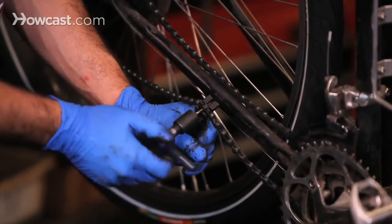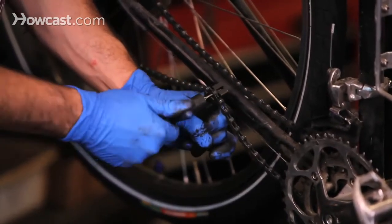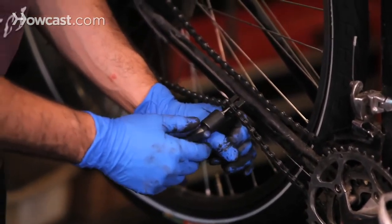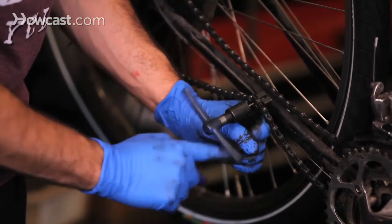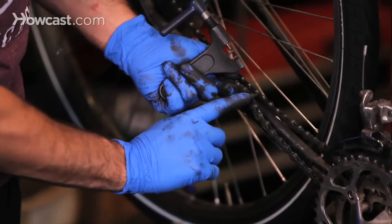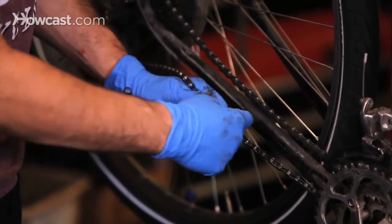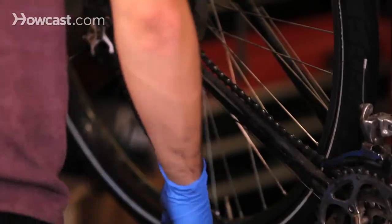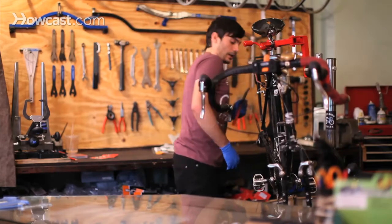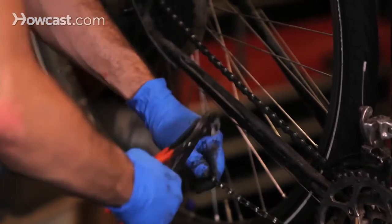Once it gets pretty flush on the outer side, it's going to have maybe a half a turn, and then you're going to back off, so it looks like the rest of the pins on the chain — nice and flush. It's not too far in and not too far out. There's a little bit left over, and you just take a pair of pliers and break it right off.